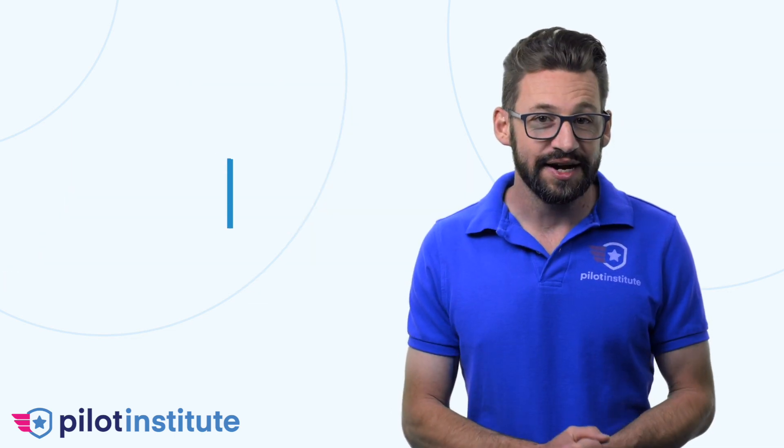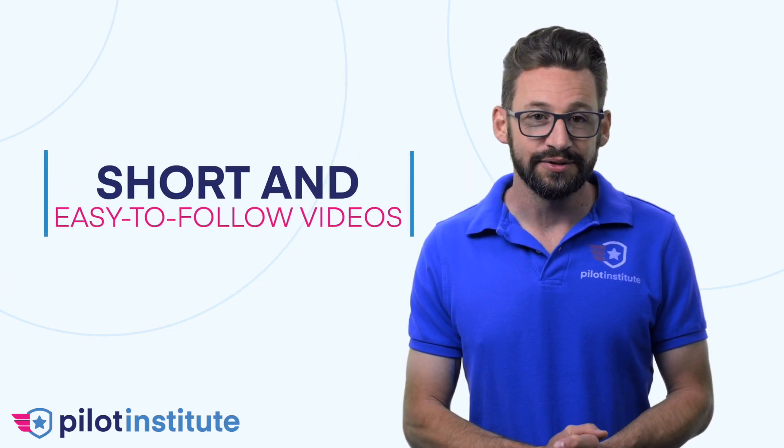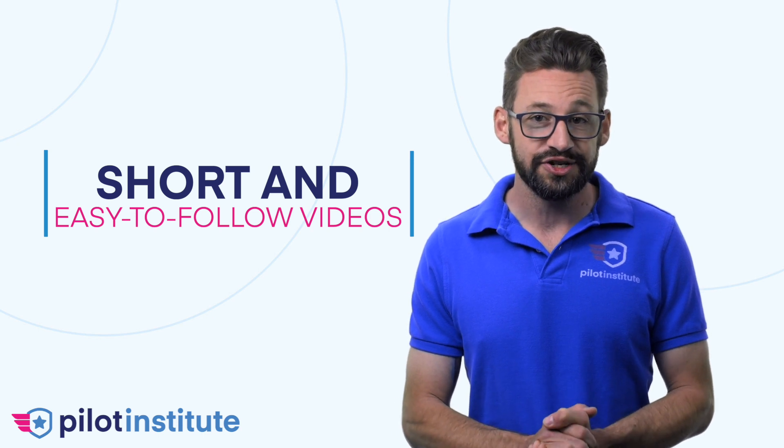The course is available to watch on mobile devices and desktops, and with lifetime access you can complete your build at your own pace. The course is divided into short and easy-to-follow videos that contain detailed explanations about each step of your build.